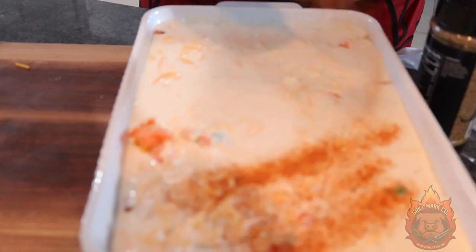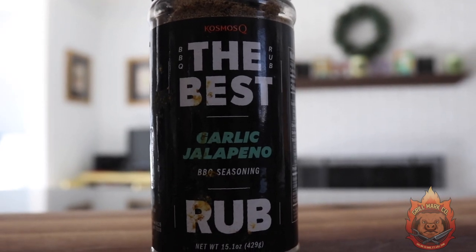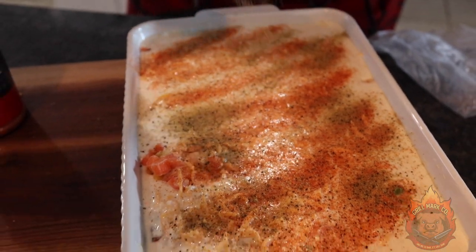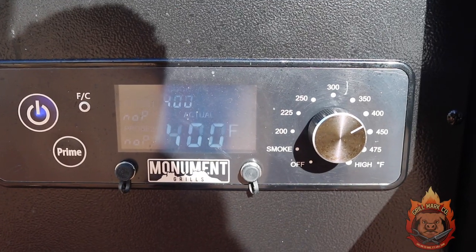Lastly, we're going to flavor it up a little bit. I've got some Cosmo Q Dirty Bird — we're going to punch that along the top. And then to knock it up another notch, we're going to bring in some garlic jalapeño, because these are garlic and butter biscuits, so the jalapeño just adds a little bit of kick. We are going to be smoking this on the Monument Grills pellet smoker at 400 degrees for 25 minutes.